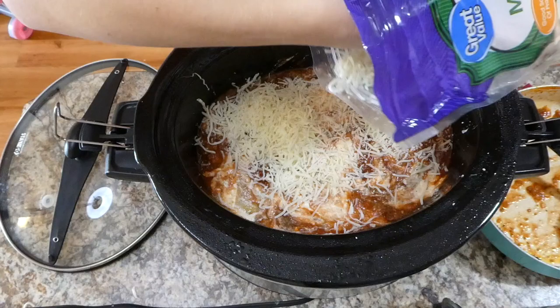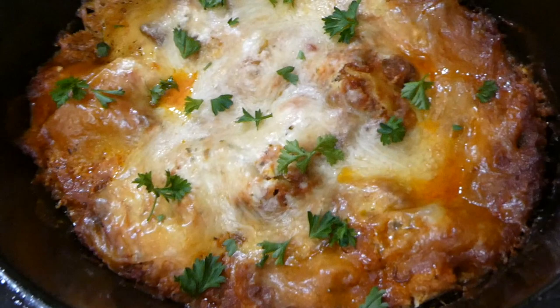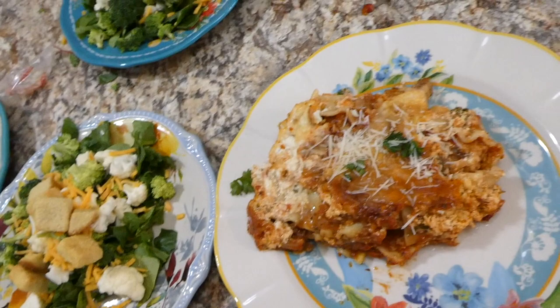I placed my lid on top and cooked it on low for about four to five hours. Here is the finished result — I sprinkled some parsley flakes on top for color and this came out so, so good. I love making lasagna in the crock pot because I can leave for a few hours and come home to a meal. I don't suggest cooking it longer than five hours because the noodles might overcook.